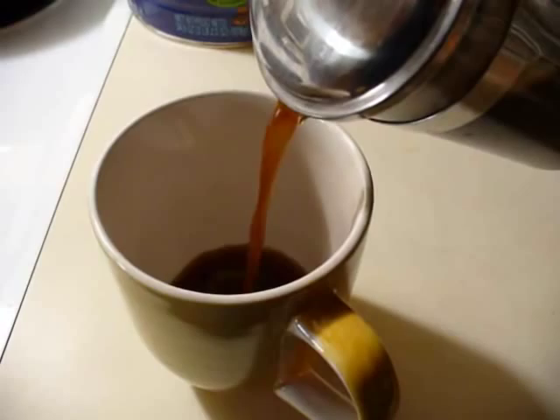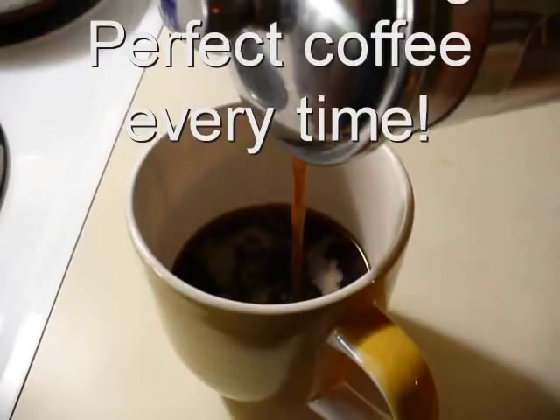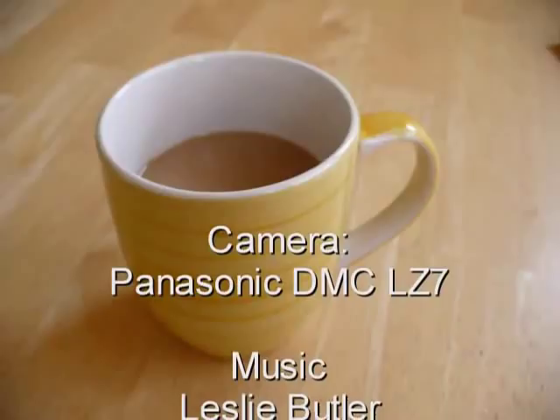In time you'll have your perfect formula just for you to make a perfect cup of coffee each and every time. The morning news might be unpleasant, but your coffee will be perfect.